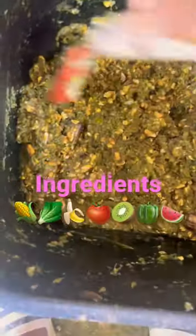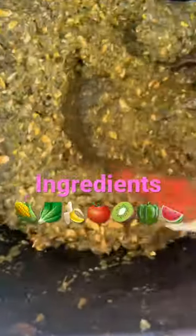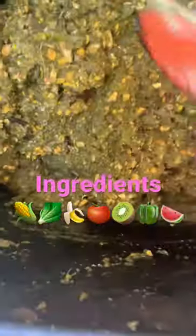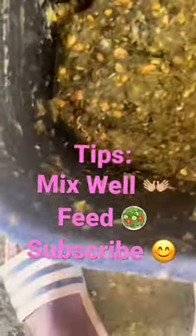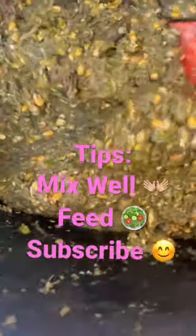Lettuce, cauliflower, cabbage, banana, crock corn — mix it in like this, mix it in and feed.